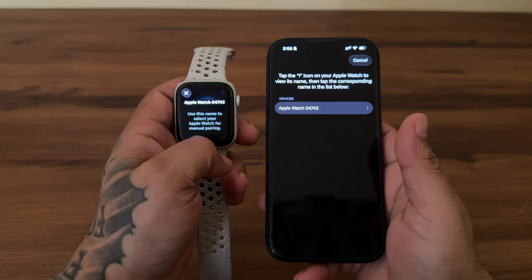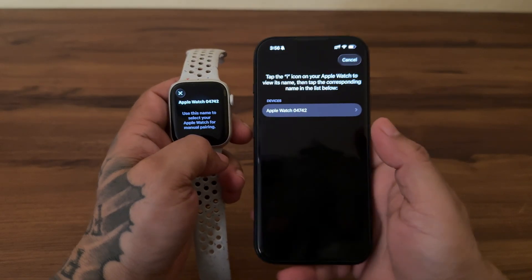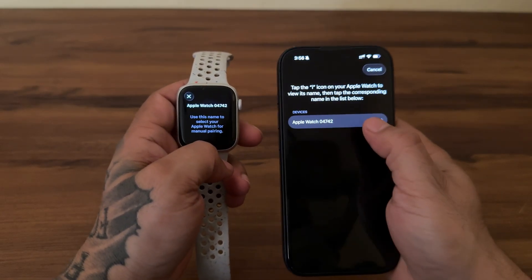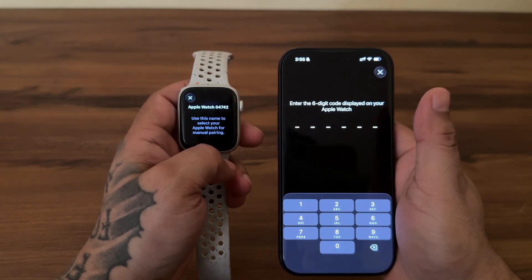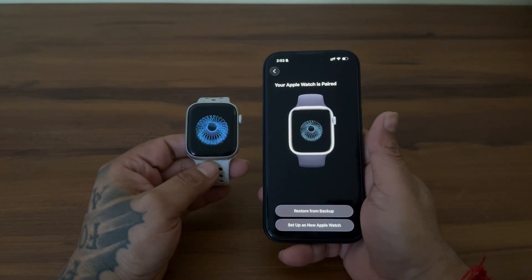On your watch, tap the eye icon in the corner to view its name. Select that name on your iPhone list. It will give you a 6-digit code. Enter that code on your iPhone and you are good to go.